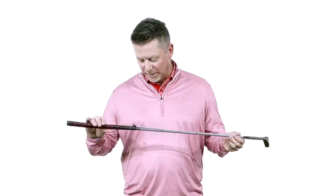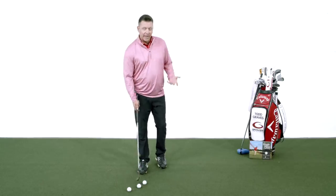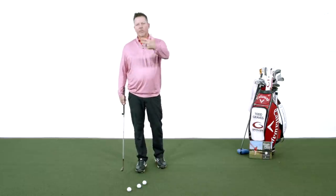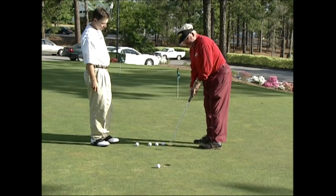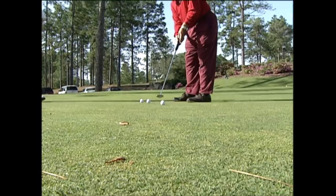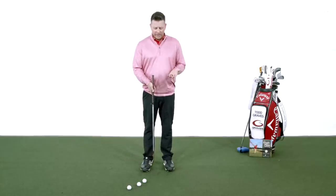I pulled this old Spalding putter out of my archives. I don't use this, but it's interesting because if you think about putting, it's just a flat stick designed to take a ball and roll it into a hole. If you look at all the putters and the modern technology — the different weighting designs, face weighted, face balance — there's one really big problem with putting. I struggle with putting. I have my entire life.